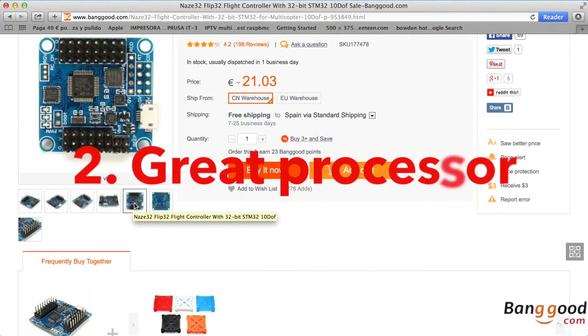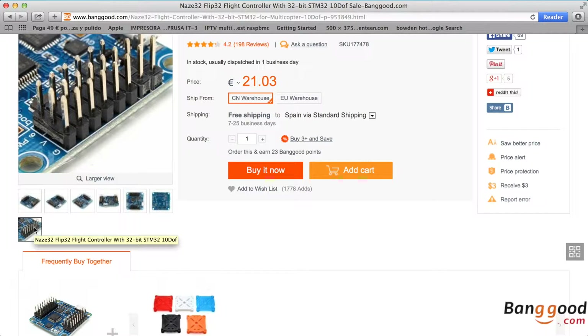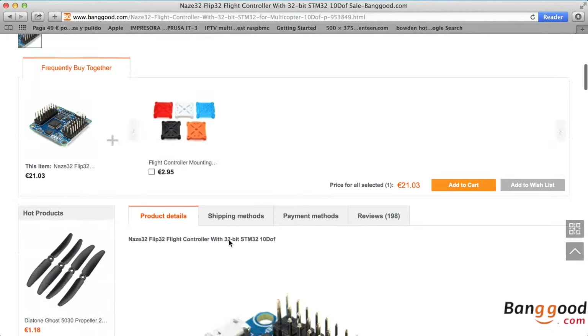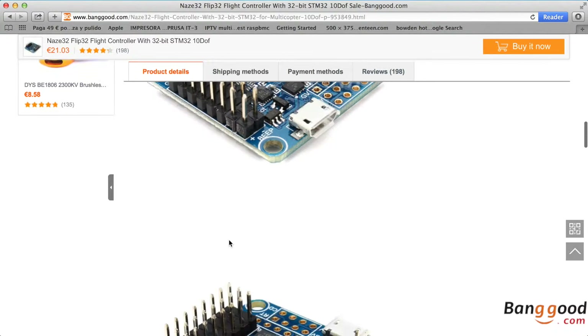Second, it has a great processor. Comparing to other flight controllers and Arduino boards that have only 8 bits, the Flip32 has 32 bits and 72 megahertz.